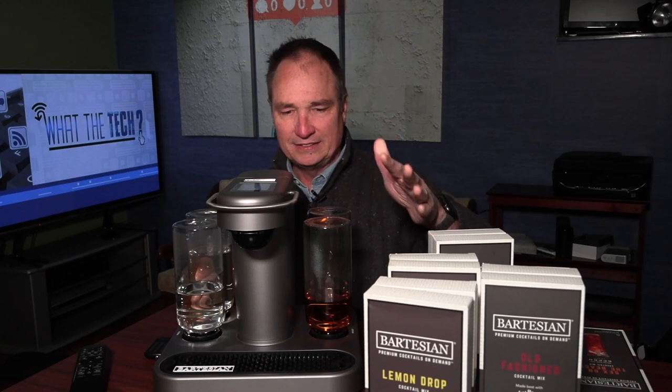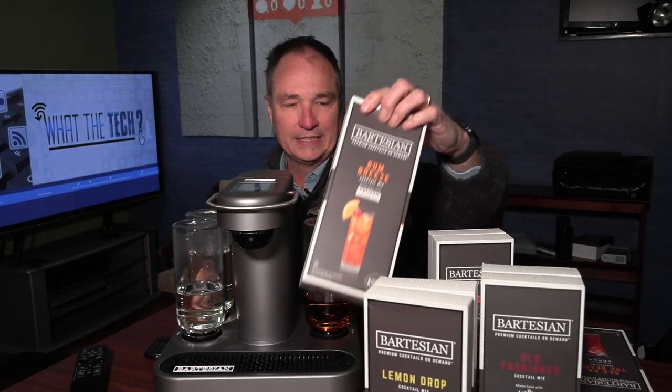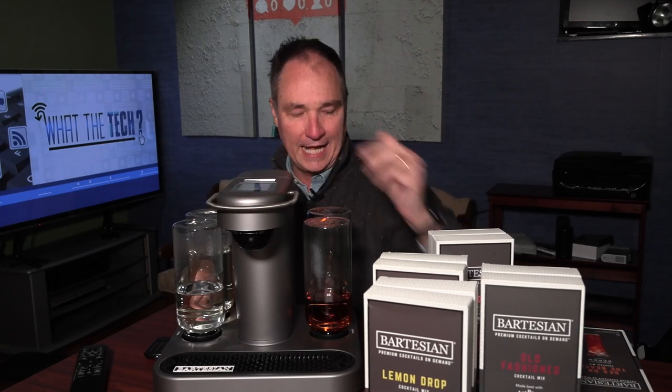I can't stress this enough — the big difference between this and the Drinkworks is you can order these pods online from just about any retailer. You can also get the Bartesian online — $349 the last time I checked. They may go on sale, but all in all, this is a very nice product for someone who really likes cocktails, maybe someone who has everything already. I'm impressed with this. I didn't know that I would be, but it makes really good drinks.